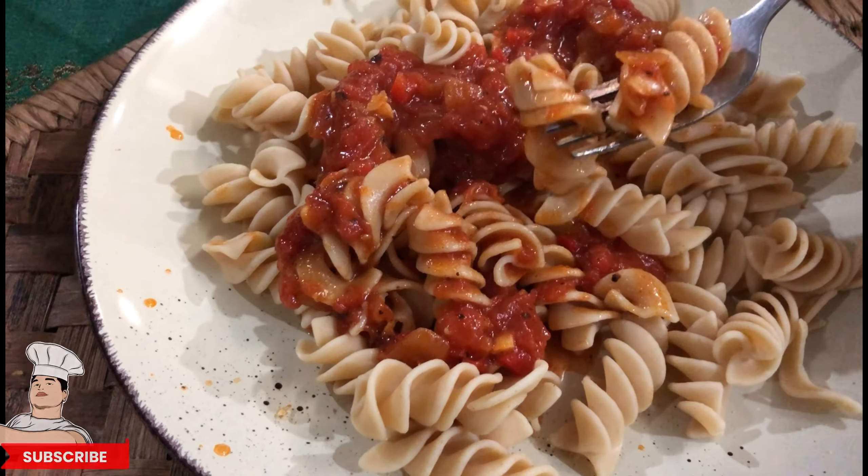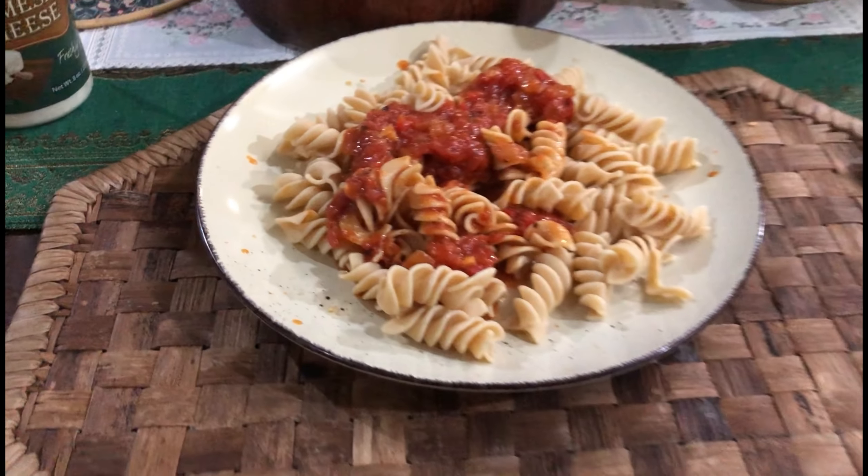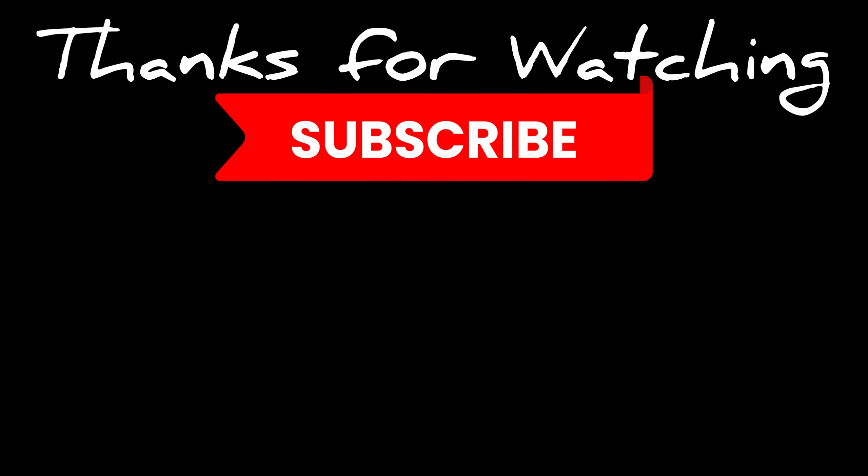Next we're going to be working on a vodka sauce, and as soon as we finish that it will be on the end screen. But for now you can click here for the other good stuff. Thanks for watching — subscribe if you haven't, so you can check out the other videos from us.